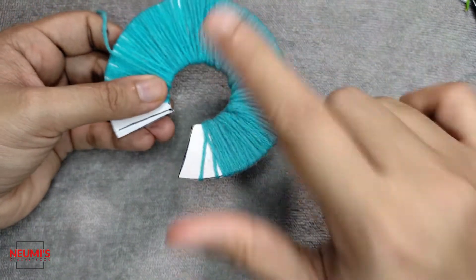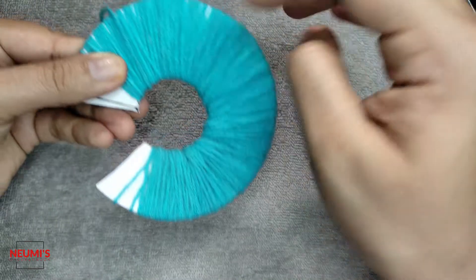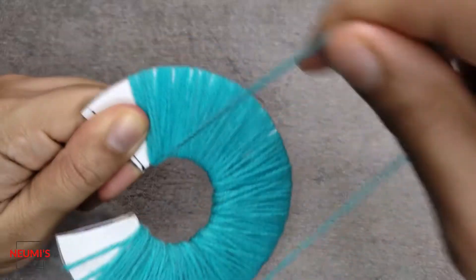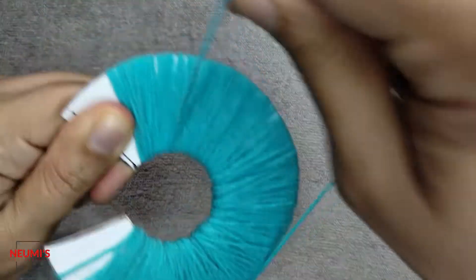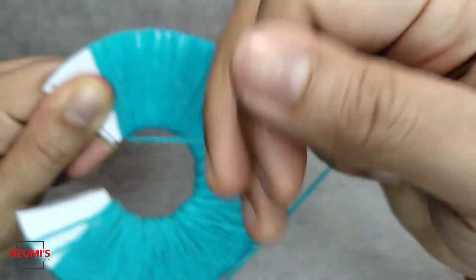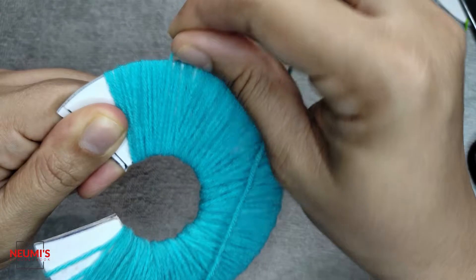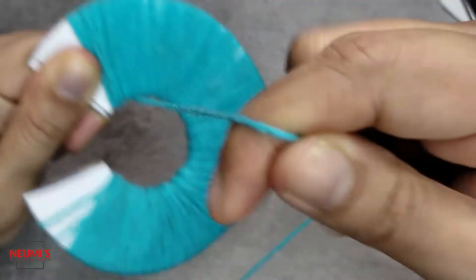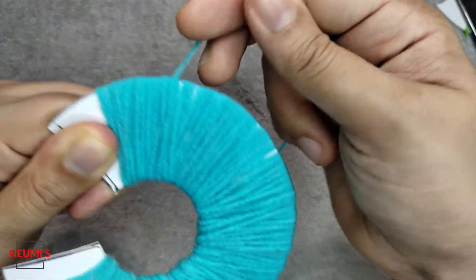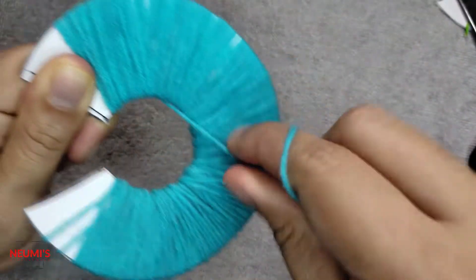I've finished one round of wrapping. Now I'm going to wrap in the reverse direction, going from here to here. Wrap it tightly, going on top of the previous layer, so the white cardboard is not visible and we get a thick pom pom. Wrap it evenly.